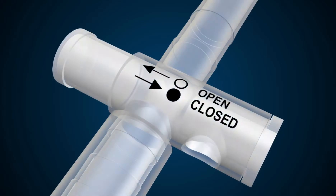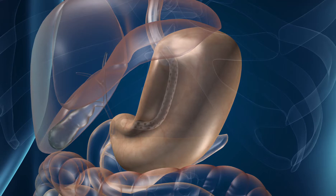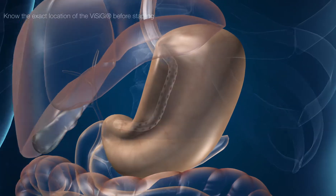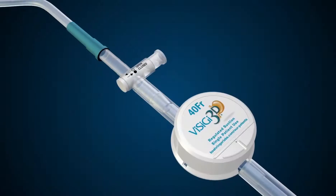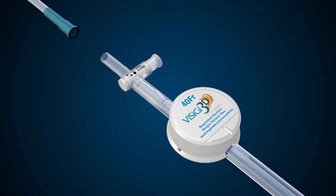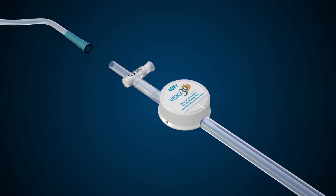Anytime you are removing the Visigy, suction needs to be off. Use slow, purposeful movements while visualizing on the surgical field screen. Before stapling, make sure the exact location of the Visigy is known and that it is not in the path of the stapler. Disconnect suction before the last staple firing. This will allow ample time for the stomach to vent any suction before removal of the Visigy.